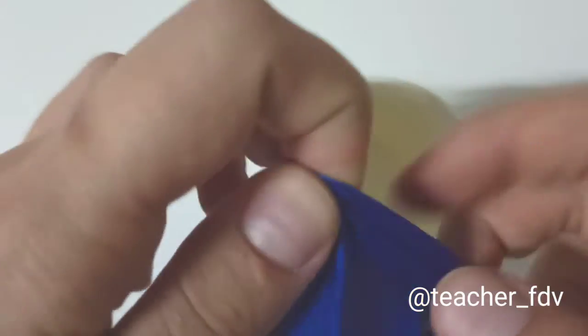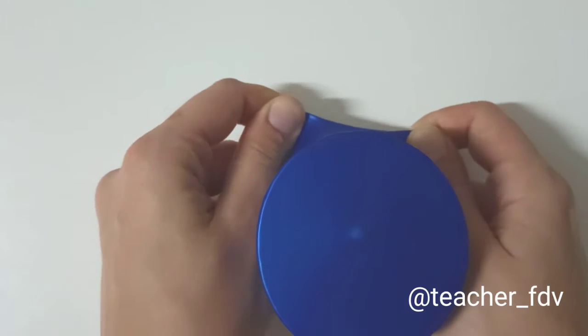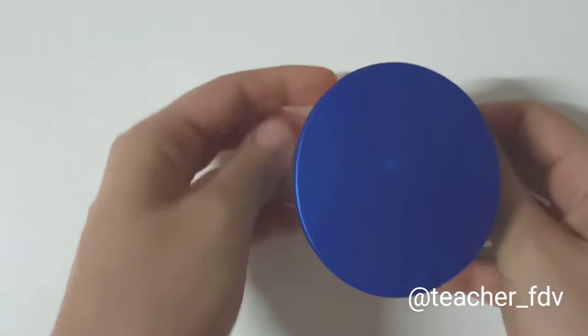So now we will put a balloon in the cup. And the drum is ready.